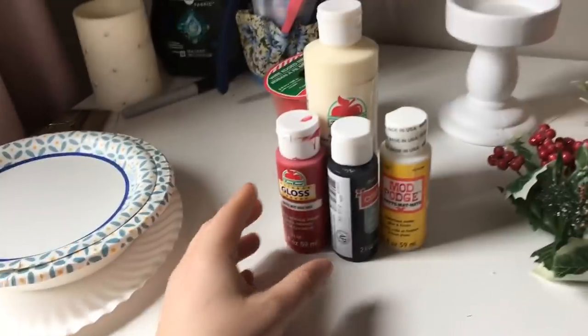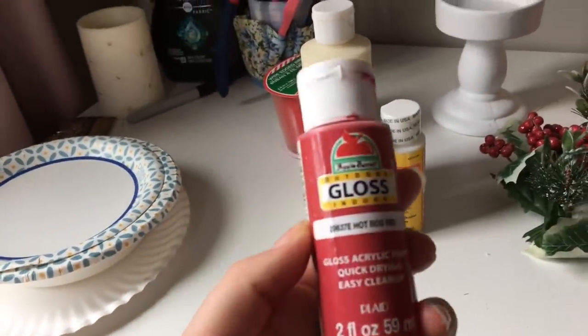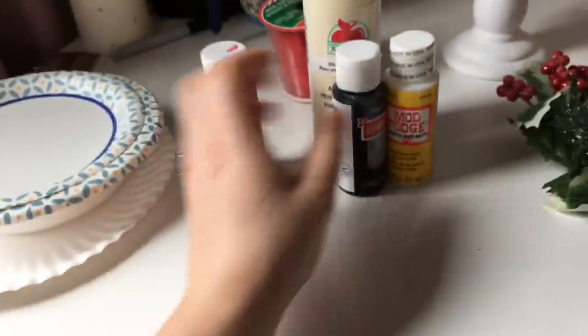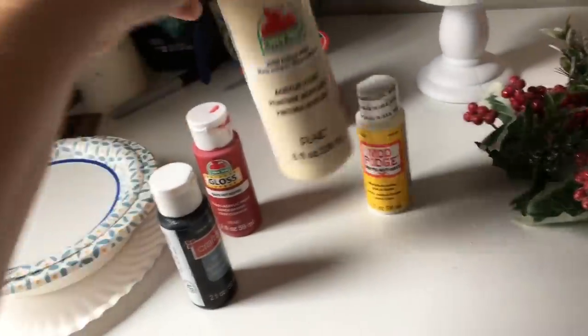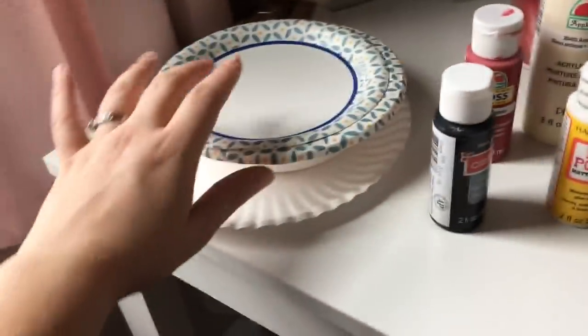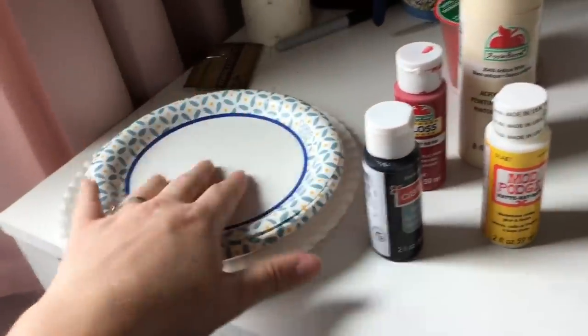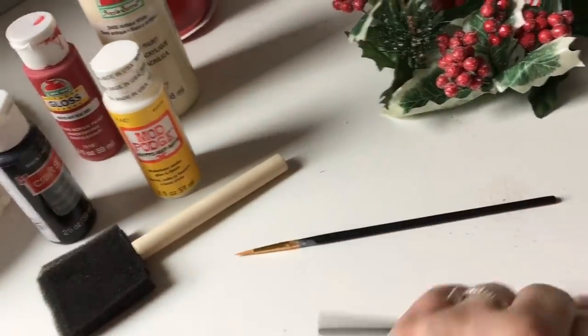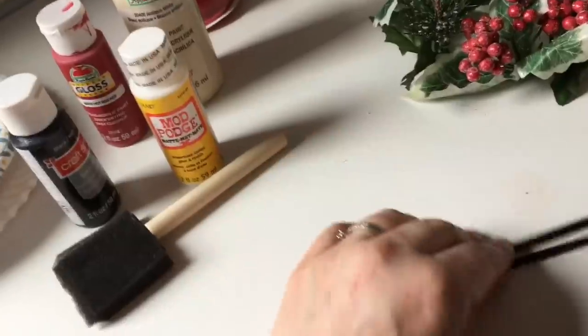For this project, you're going to need some red paint — I have the Apple Barrel Hot Rod Red — some black, and Apple Barrel Antique White. I have Matte Mod Podge, some vessels to mix paint and put painted things on, and a sponge or foam paintbrush and some fine detail brushes.